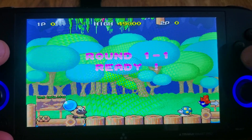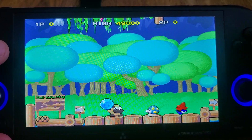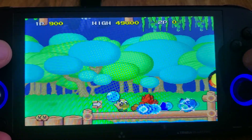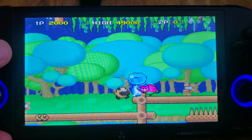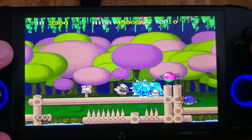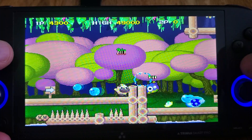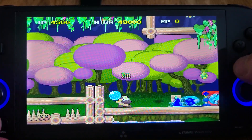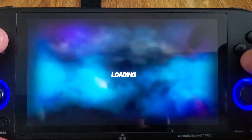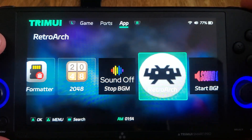One of my favorite games — this is Liquid Kids — as you can see, working great. Check out PSP now and then that'll be that for this video.